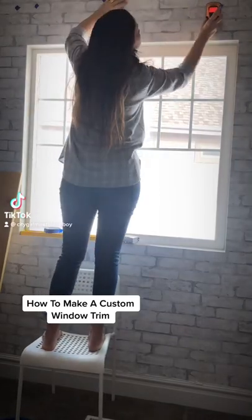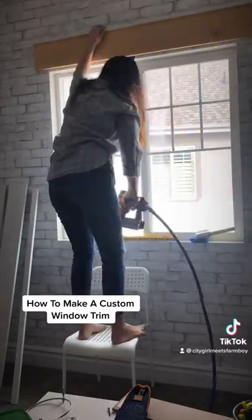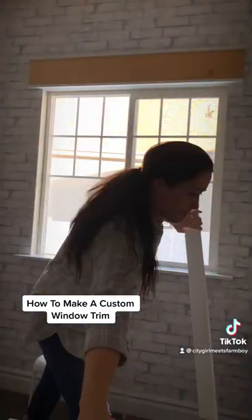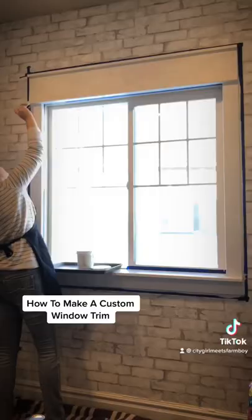It's super easy to spice up your window to add a custom trim. Cut a 1 by 8 board and add it to the top, then attach a 1 by 2 on top of that. Mount your window sill and then add 1 by 3 boards to each side of the window as well as underneath.